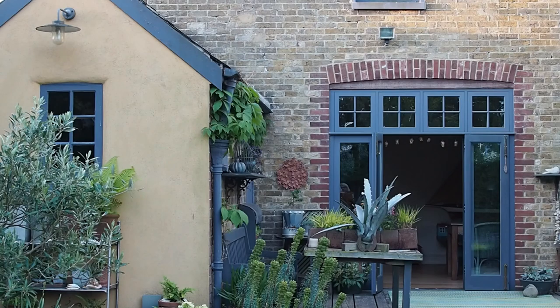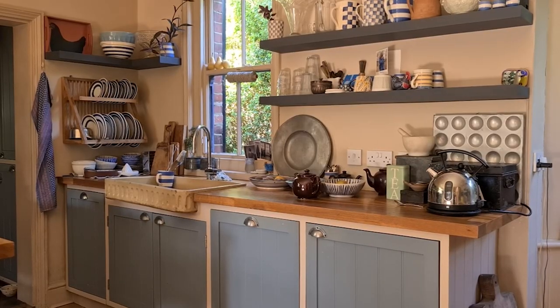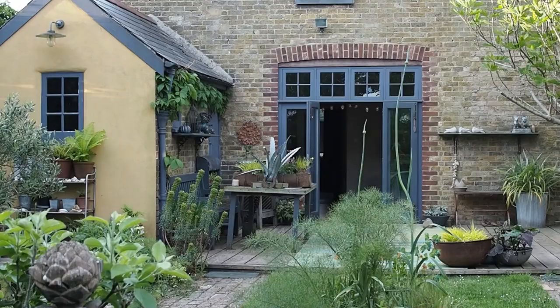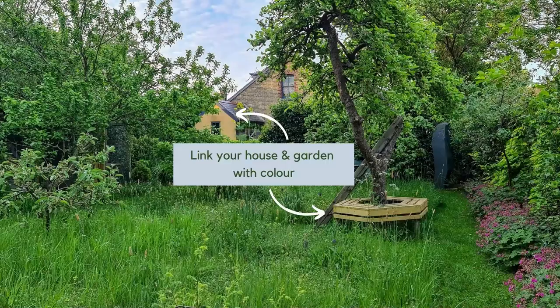A lot of gardeners forget how important the house is, yet it's probably the biggest thing in the garden. Author and stylist Francine Raymond starts by thinking about colour: she makes sure the colours used inside the house are reflected in the hard landscaping, garden furniture, and plants, creating a coherent connection between house and garden.